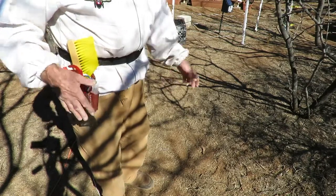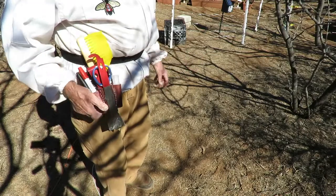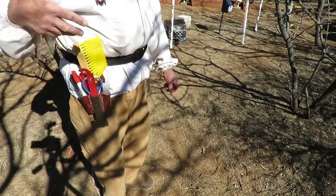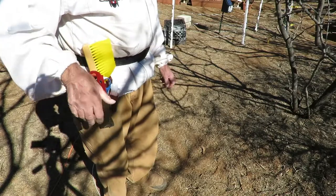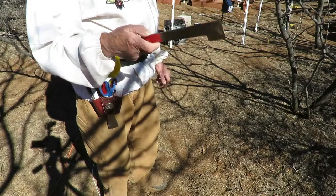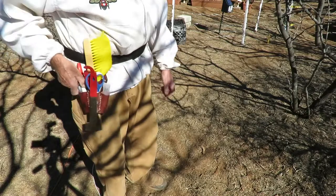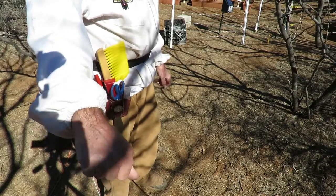With this belt, everything — the most common tools that you need, and you can modify whatever tools you want to use in here as long as they'll fit — your hive tool is right here. Next to the smoker, that's probably one of the most important tools that beekeepers use. It's held in place very securely with a magnet, so when you need your hive tool, pop — it comes right off. When you're done, it goes right back on the belt, held very, very securely. It's not going to come off, but just a little outward motion and it'll come off the magnet.